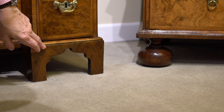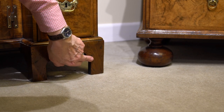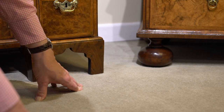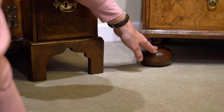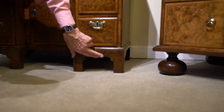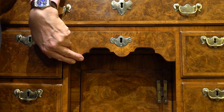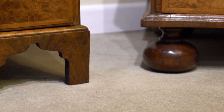Here we have on this early Georgian knee hole desk these lovely shaped bracket feet with this shaping there, and that was the replacement for the bun foot that we see on earlier pieces from the 17th century, as you have on this cabinet there. So we have the transition from bun feet to bracket feet, and in this case it's nice to see the shaping here echoed again on the shaping here on the knee hole slider. So there we have it: 17th century foot, early 18th century foot.